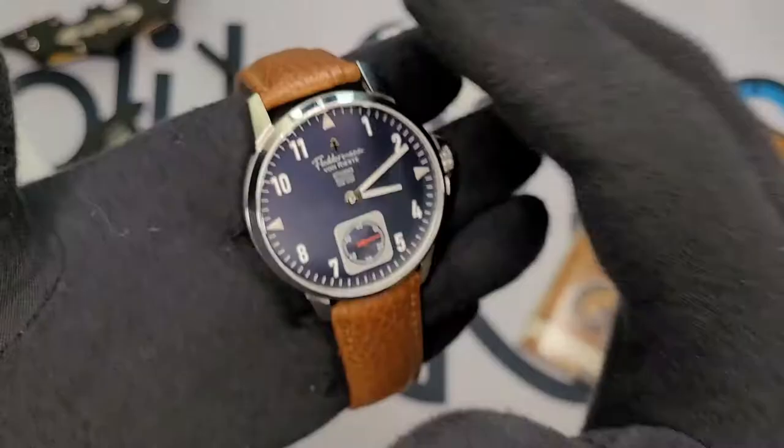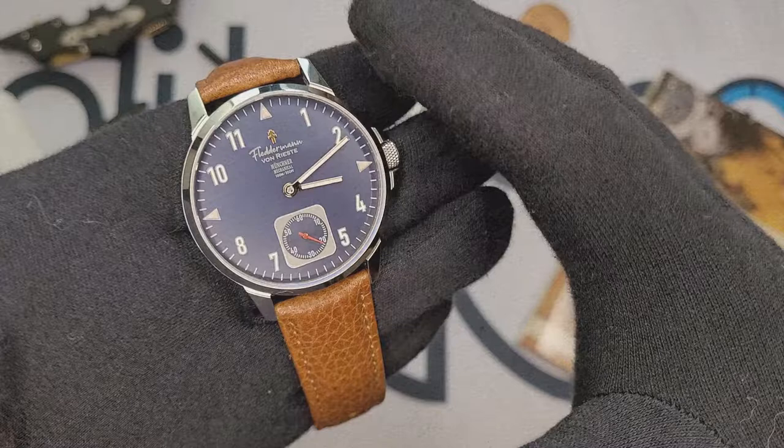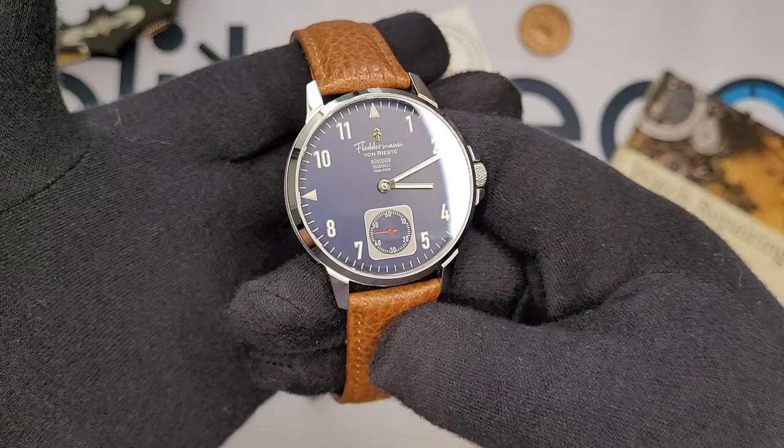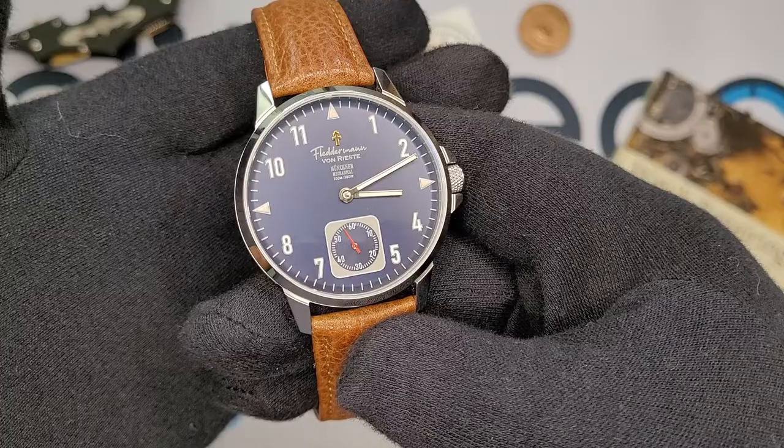Going back to the design language, it does have a little bit of Bauhaus in it, which I think is really cool. The watch kind of skirts the genres of pilot and field, and it's got just a little bit of dressiness to it too. I think it's a great first offering, especially in a world where divers are a dime a dozen. It's a risky move coming out with a non-dive watch as your first watch, but man, I really think von Riste are pulling it off.